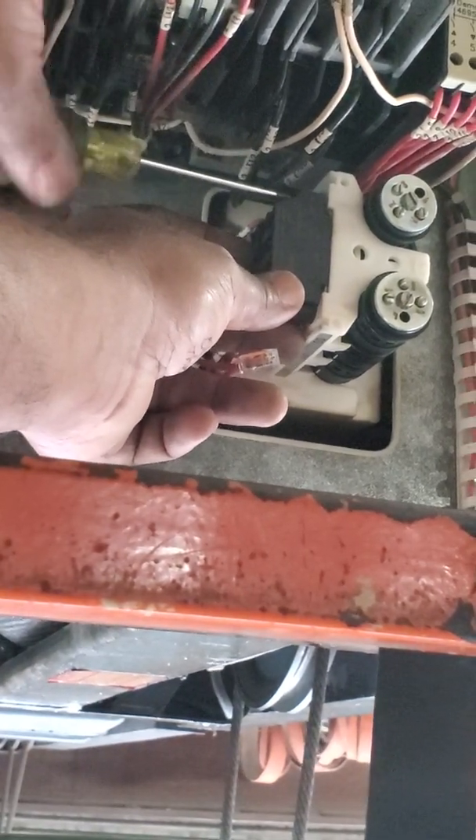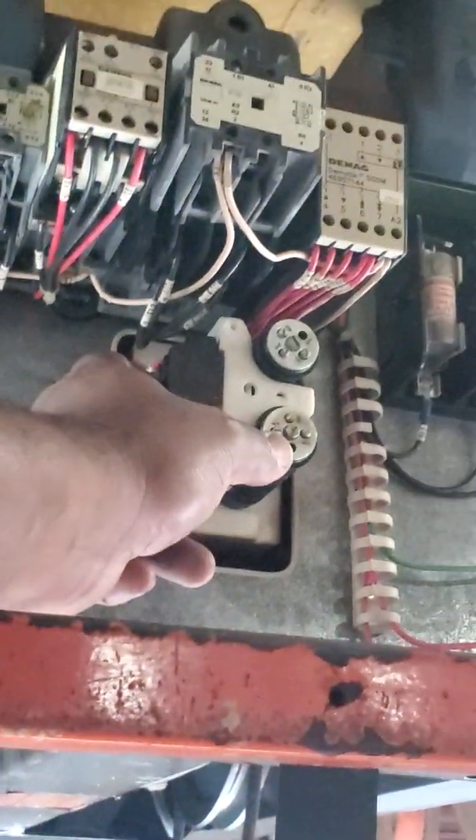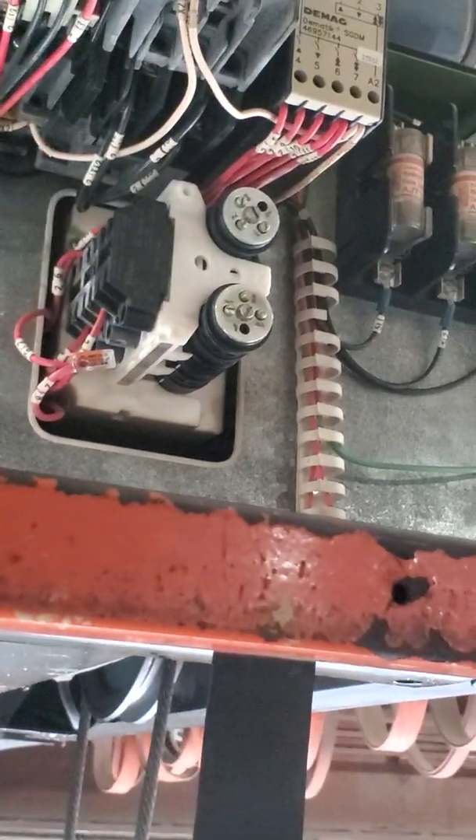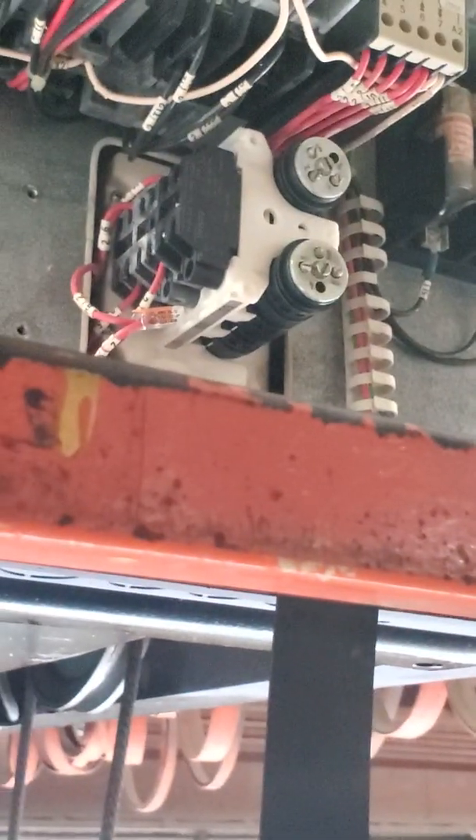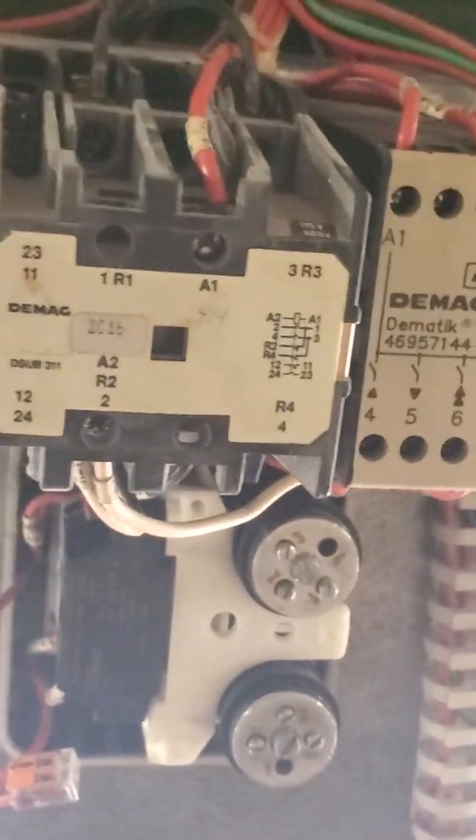You know the switch will not be any good if you break it or you break the housing. Now you can see there are fuses and reversing contacts there. This one is the high speed contact — this one for high speed up and high speed down. And there's a load limiter here, and a load contact here.